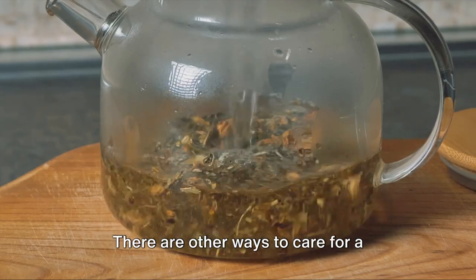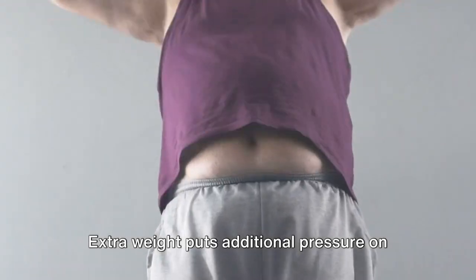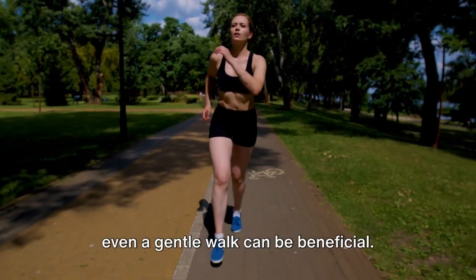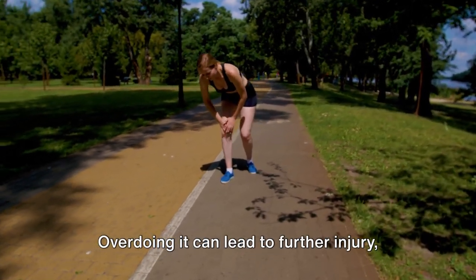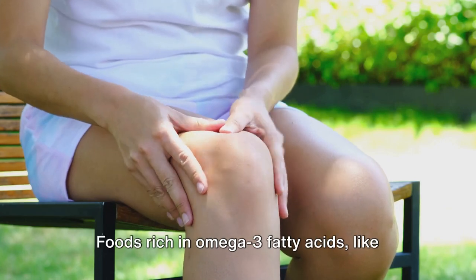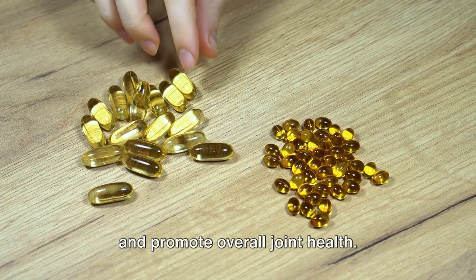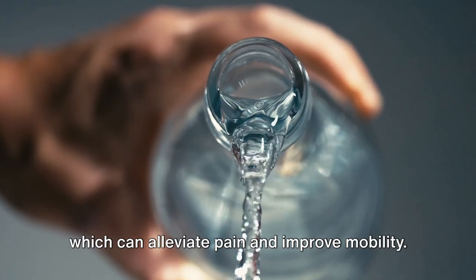But Boswellia serrata isn't the only solution. There are other ways to care for a painful knee. Maintaining a healthy weight is crucial. Extra weight puts additional pressure on your knees, which can exacerbate pain. Regular, low-impact exercise can help you shed those extra pounds while also strengthening your knee muscles. Activities like swimming, cycling, or even a gentle walk can be beneficial. Staying active is key, but remember rest is just as important. Overdoing it can lead to further injury, so listen to your body and give it the downtime it needs. A balanced diet plays a significant role too. Foods rich in omega-3 fatty acids, like fish and nuts, and those high in antioxidants, such as fruits and vegetables, can help reduce inflammation and promote overall joint health. Lastly, don't forget to stay hydrated. Water helps keep your joints lubricated, which can alleviate pain and improve mobility.